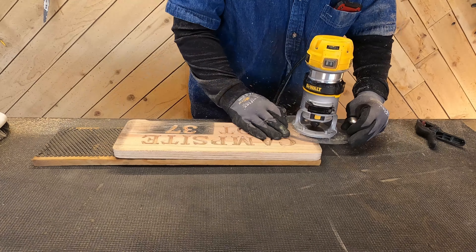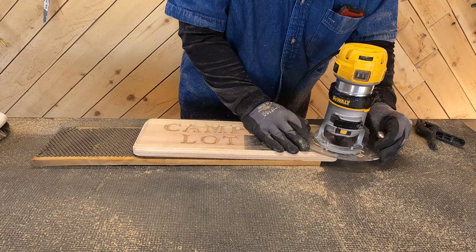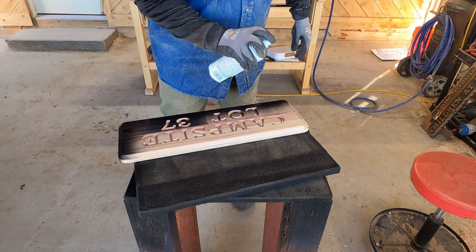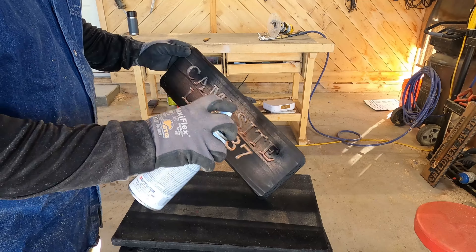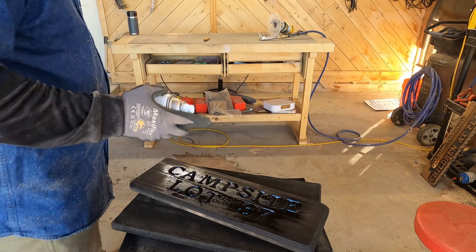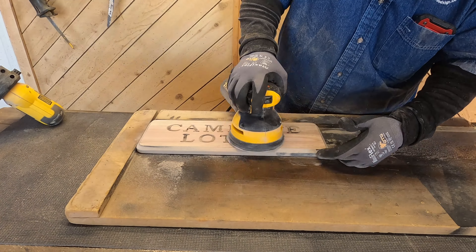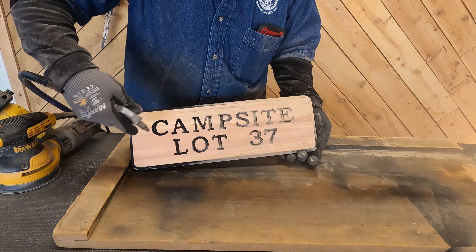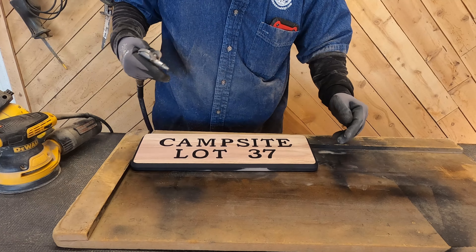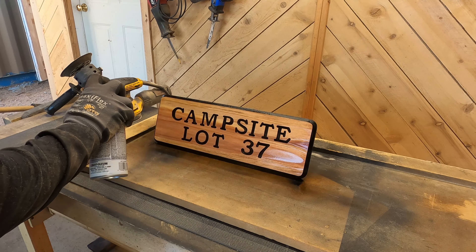Now that all of our inset letters are done, we're going to put a deep chamfer on this just the way I normally would any other sign. I happen to like rounded corners and a deep chamfer. Now we're just going to spray it with a black primer like normal, just making sure I don't overspray. Now we're sanding it off using 60-grit with the disc sander and a quick 120 with the random orbital. We'll put a quick clear coat on it and we're good to go.